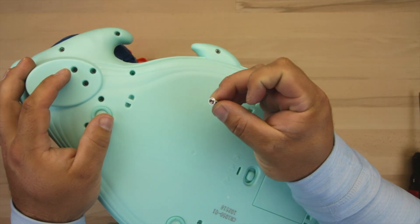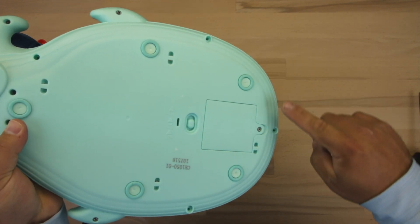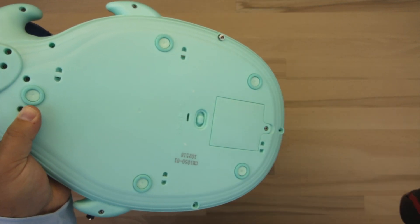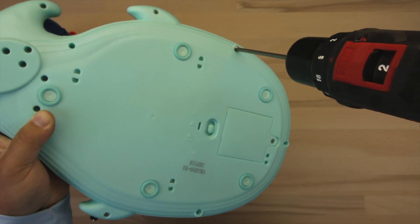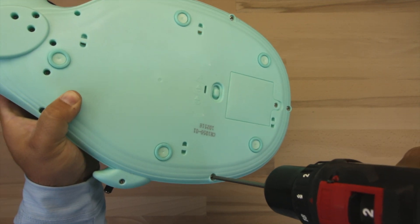Also note that there are three screws with a larger head, and those are for the three most front screws on the outside. Once all those screws are screwed back in, you are all done.